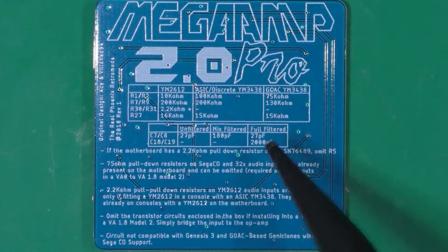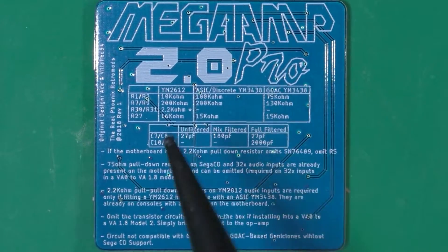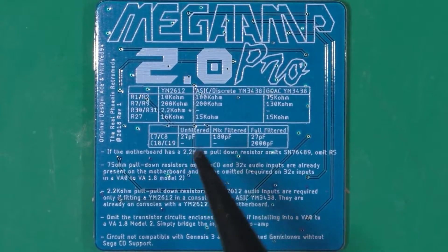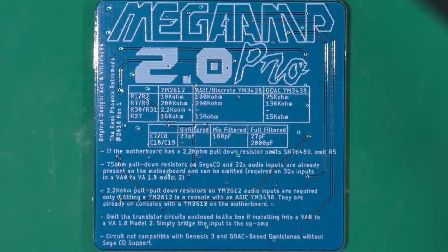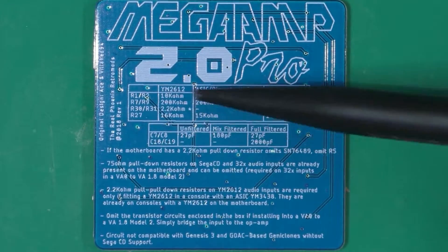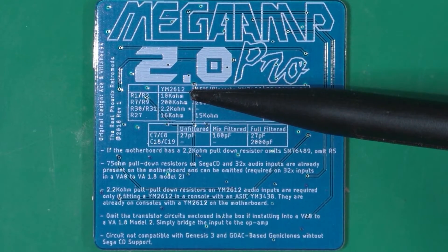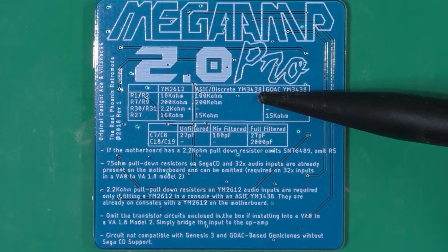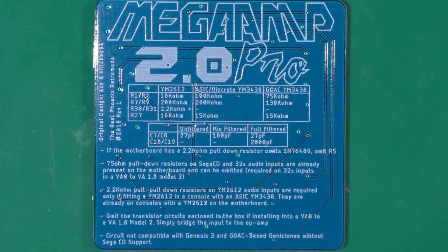On Revision 2, you just get one solder pad to bridge. On this prototype, you have to put a big bridge to bypass it — it's a bit chunky. But with all these indicators, you're covering all different revisions: the YM2612 discrete, the ASIC YM3438, and the GOAC — the GOAC is for the Model 3, if I remember correctly.